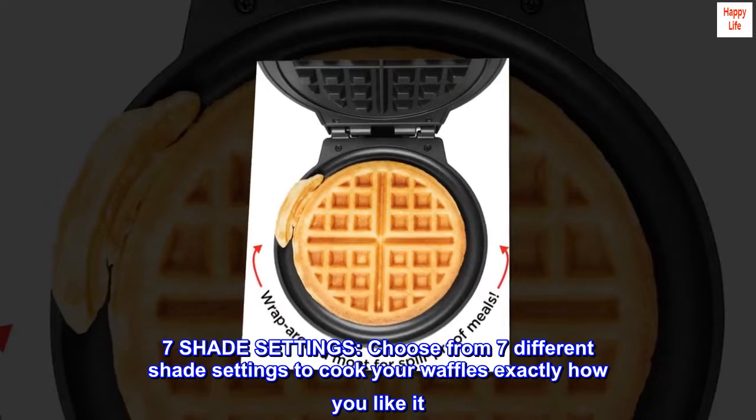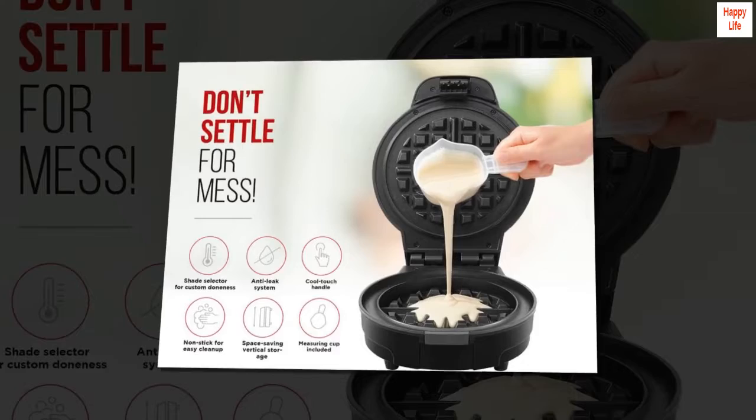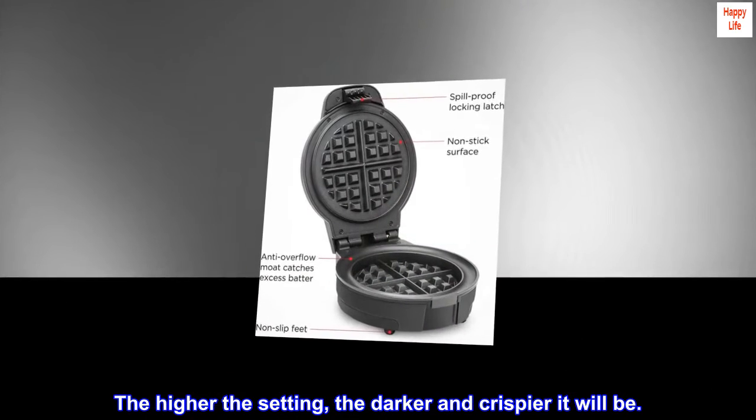7-Shade Settings: choose from 7 different shade settings to cook your waffles exactly how you like it. The higher the setting, the darker and crispier it will be.